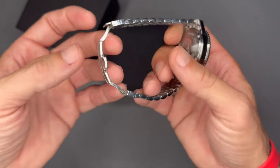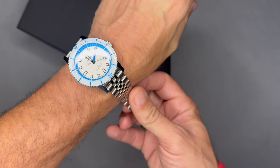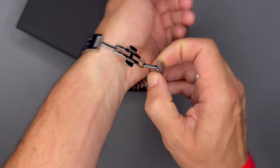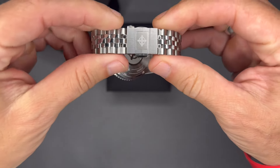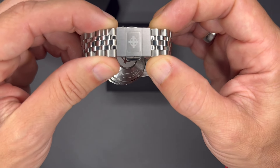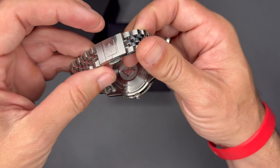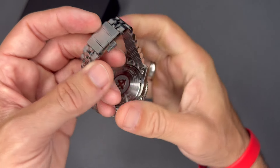It has a Jubilee-style stainless steel bracelet with a butterfly clasp. One really cool thing about this clasp that I don't see on any other watches — it has a give feature on both sides. It's like elastic buffers that keep a snug, comfortable fit without being too tight. You don't have to make micro adjustments; it kind of gives as you wear it so it's snug but not cutting off circulation.